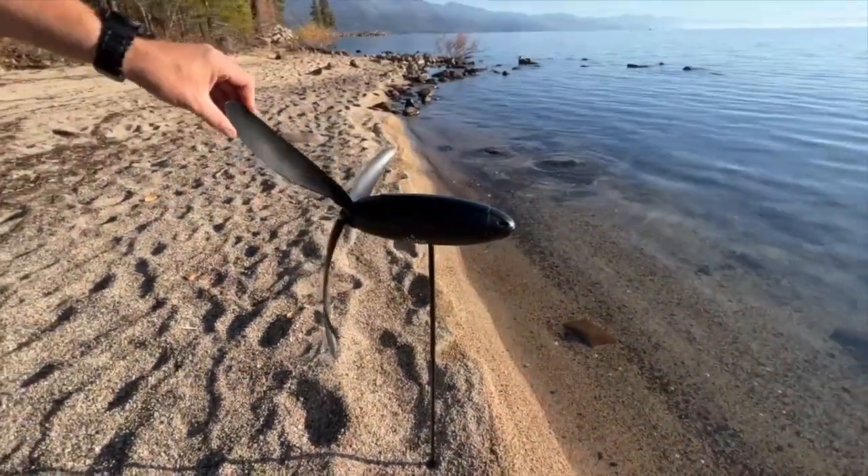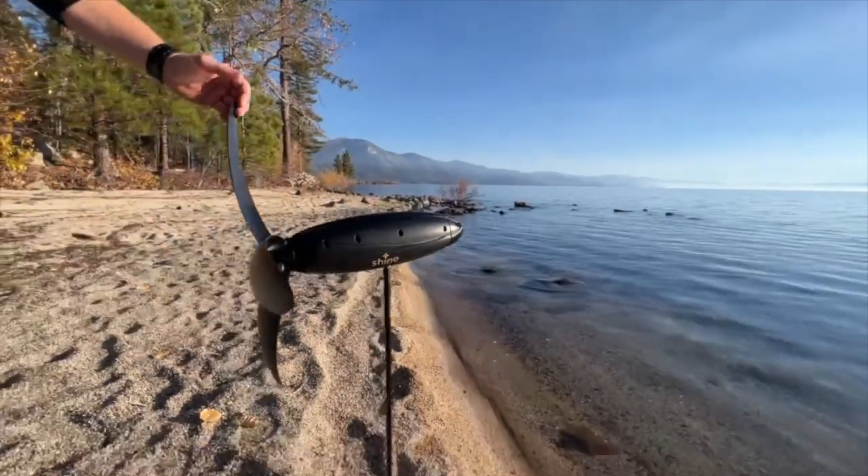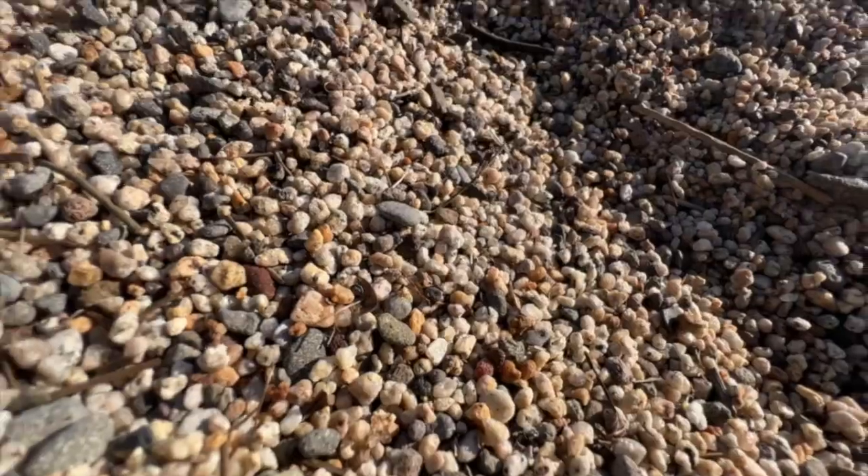And that guys is the new Shine Turbine. Tune in next week when we actually do have the wind to give this thing a proper test. Until then, have some fun. Cheers!